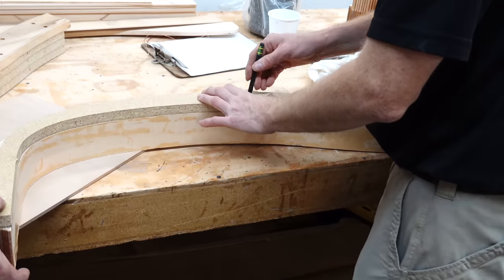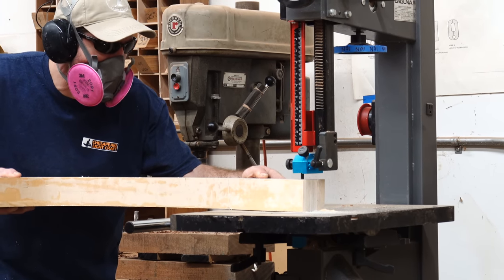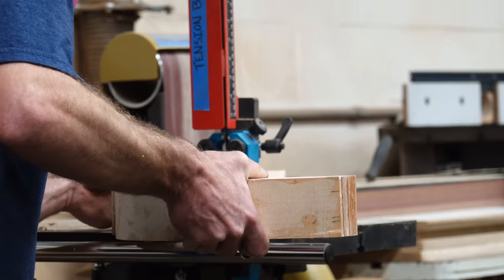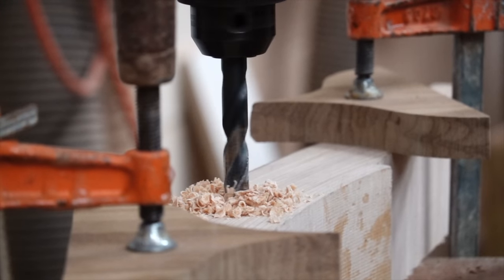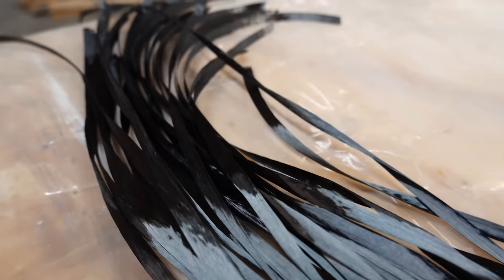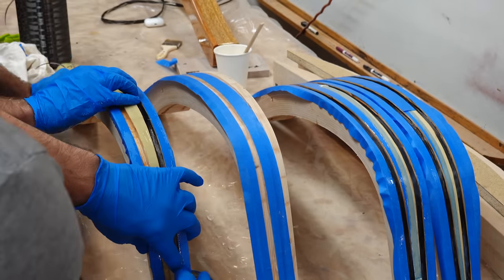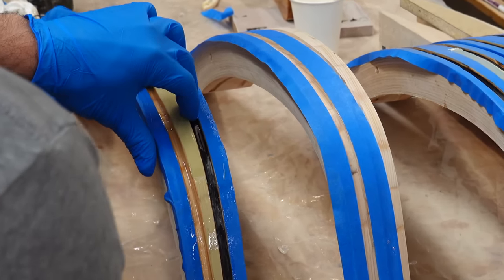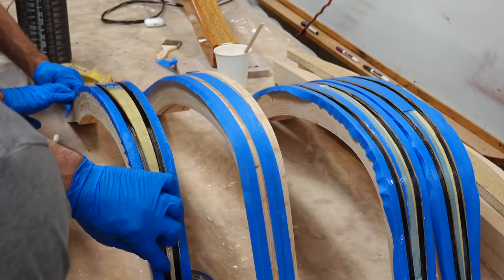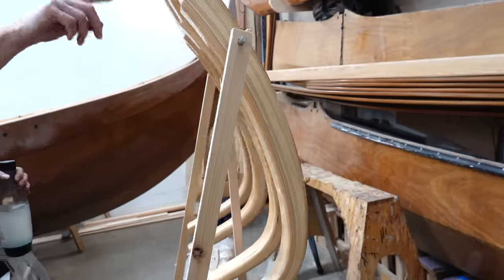Each of the four aka components got traced to the template, then cut out on a bandsaw, and the pivoting hole drilled as well. From there, four channels got routed into each arm and we laminated in a bunch of unidirectional carbon fiber to increase the stiffness and strength of these arms. Finally, each arm got capped with a fresh piece of Sitka spruce on the top and bottom, then trimmed, routed, and sanded to their final shape. They're now ready for finishing.